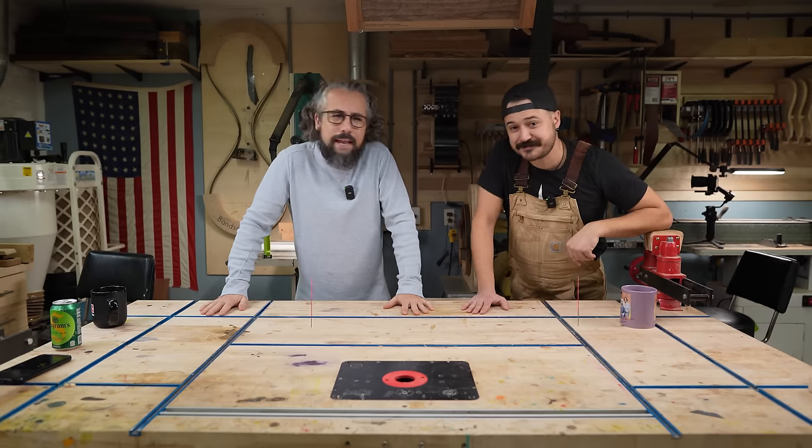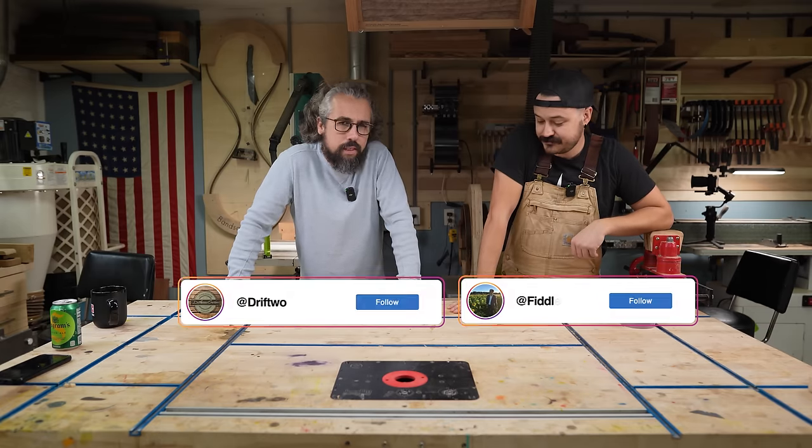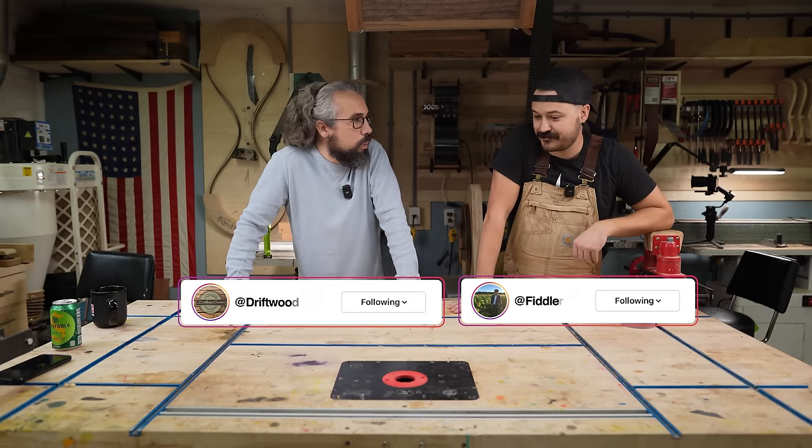Welcome to Driven for Guitars. I'm Chris. And I'm Matt. Matt and I have come to the conclusion that there are basically two people that tune into our channel regularly.